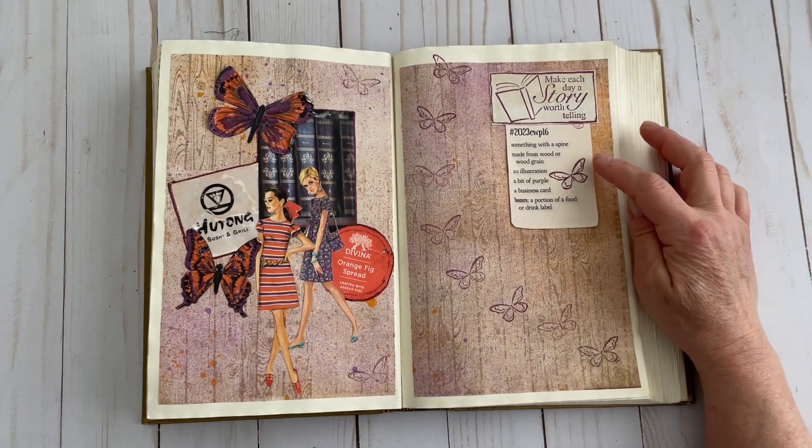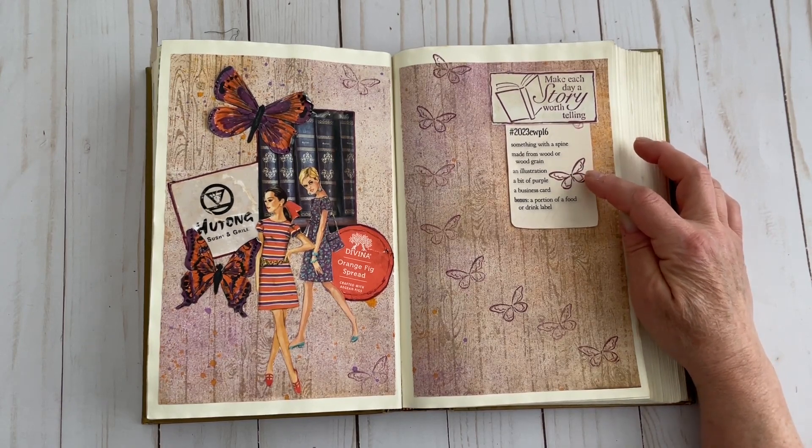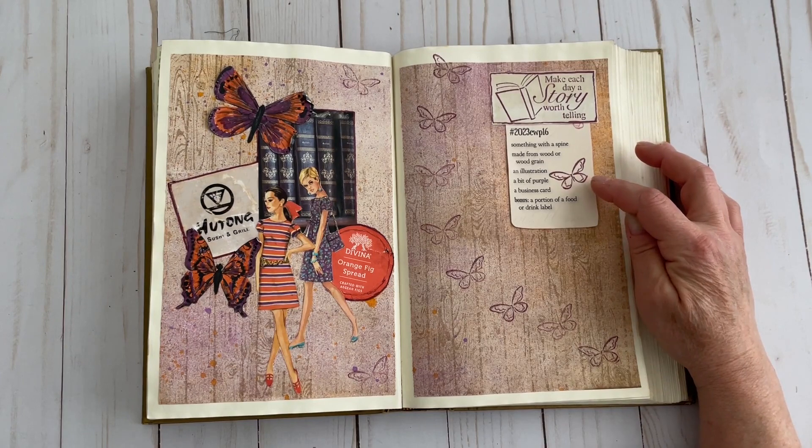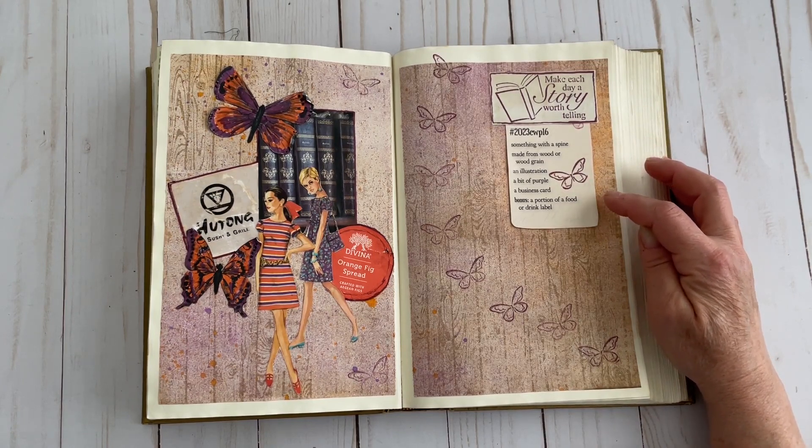We have something with a spine, something made from wood or wood grain, an illustration, a bit of purple, a business card, and the bonus item this week — a portion of a food or drink label.